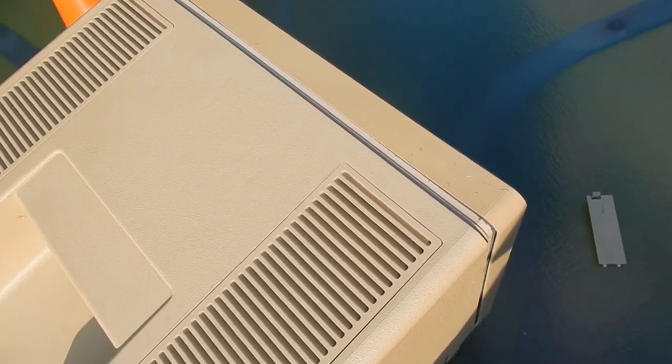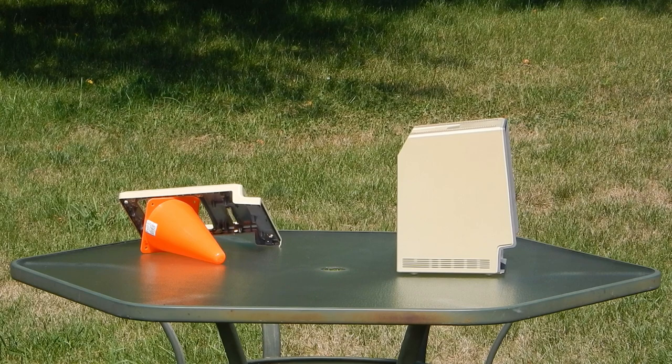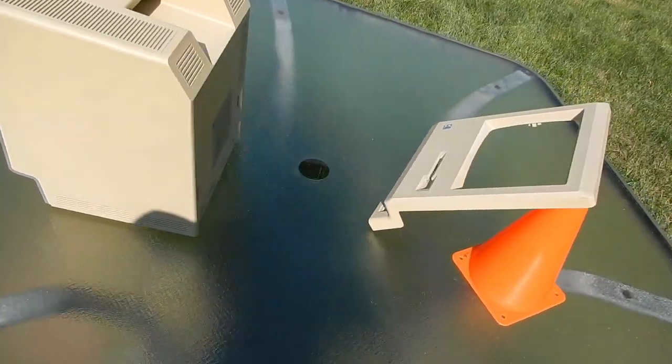The benefits of sun bleaching over Retrobrite are basically less time, less effort, less risk. If you're just looking to improve badly yellowed plastic, this could be an excellent solution for you. If you're looking for a solution to restore the original color to your plastics, you're probably going to want to stick to other Retrobrite solutions.